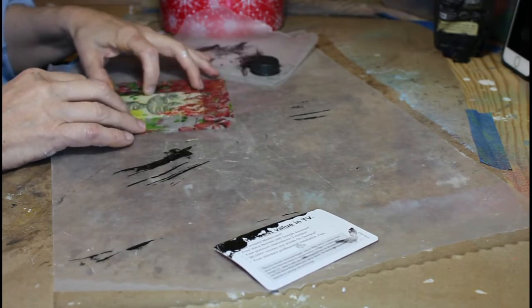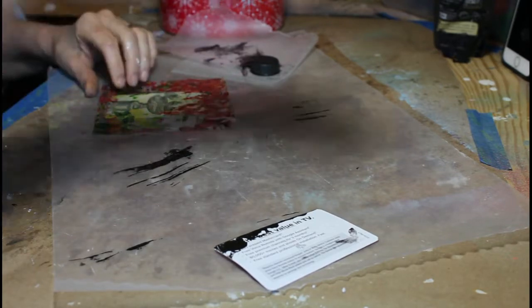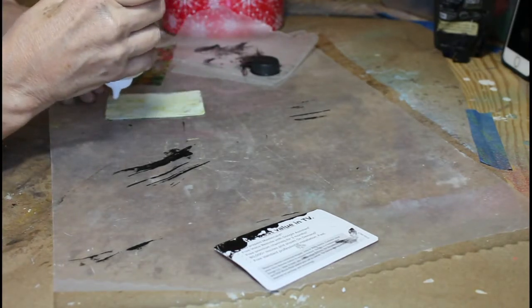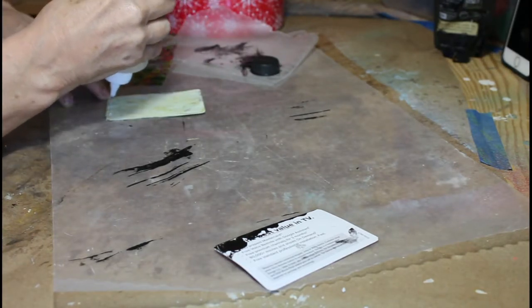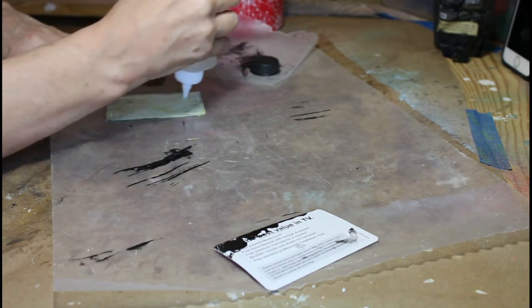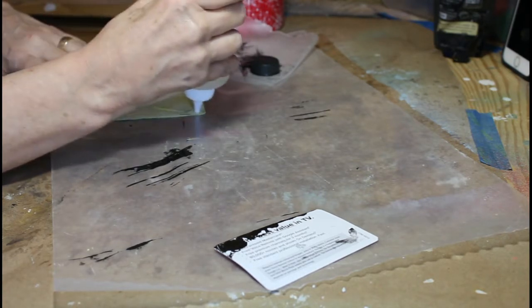Now I've flipped it over, allowed it to dry, made sure it was very set, and I'm flipping it over and going to position the napkin so I get the design that I'm looking for on the front. And I shall just glue this on now.